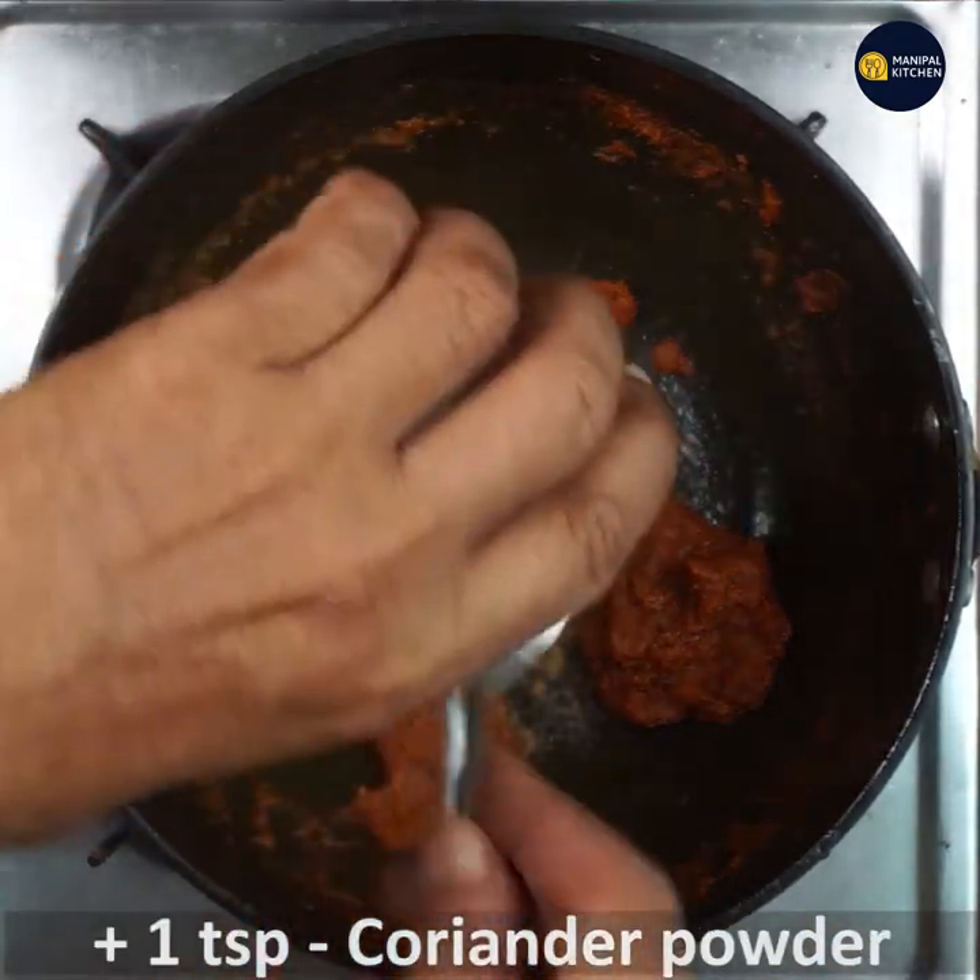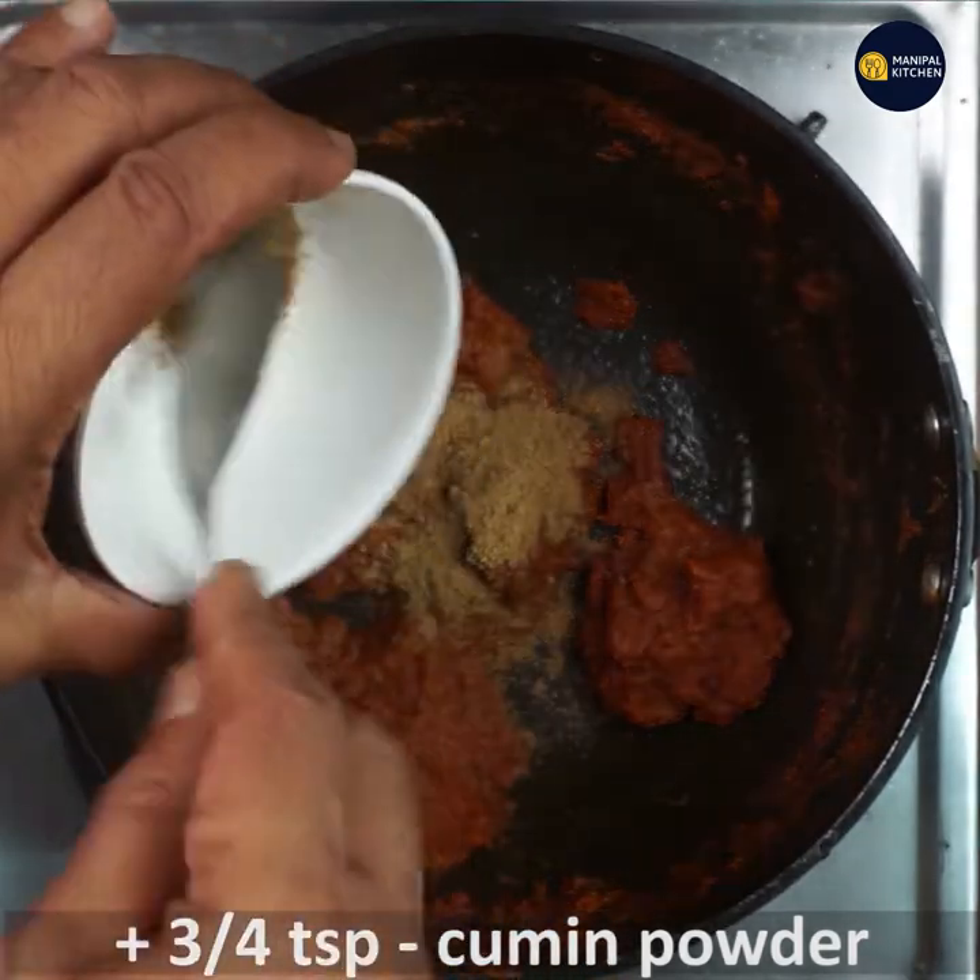Add 1 teaspoon of garlic powder. Add 1 teaspoon of jeera (cumin) powder.